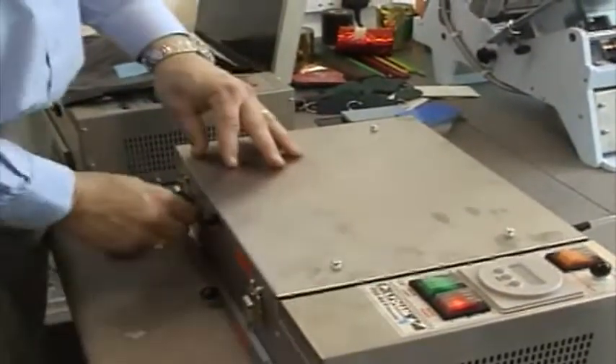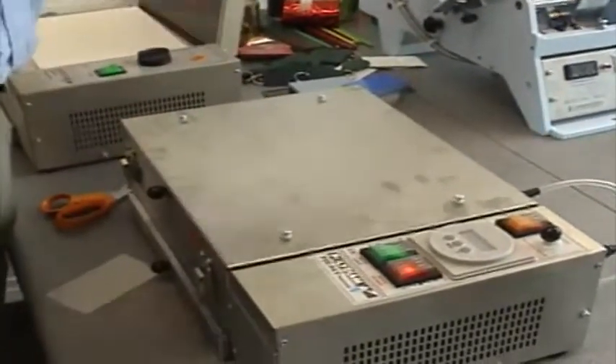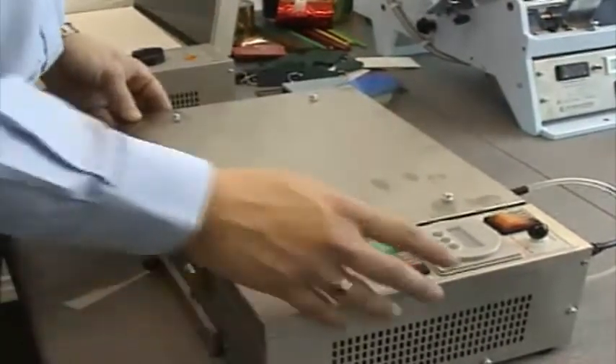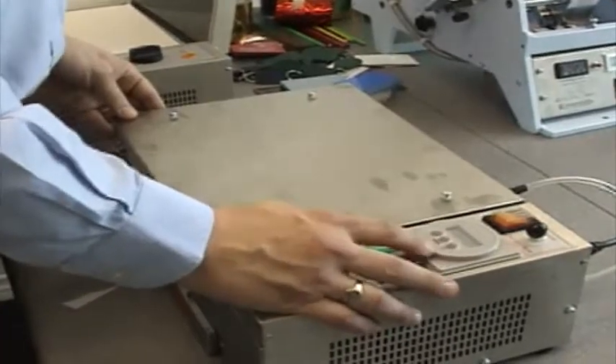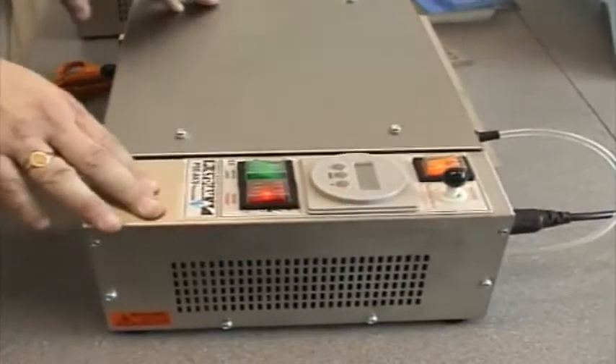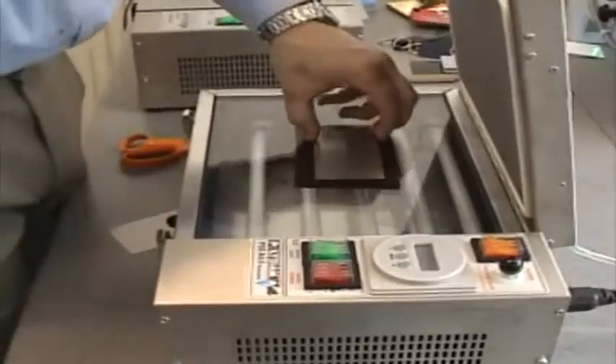We repeat the process we've just done, except we do an exposure for normally between 6 and 10 minutes, depending on the job. A job like this will require an exposure of about 7 minutes. The black areas of the negative prevent light getting through. The areas behind the black areas of the negative will remain soft. Where light can get through, the polymer gets hardened up, and the soft areas will then easily be scrubbed away. The exposure's finished now, and we should be able to take our plate out.